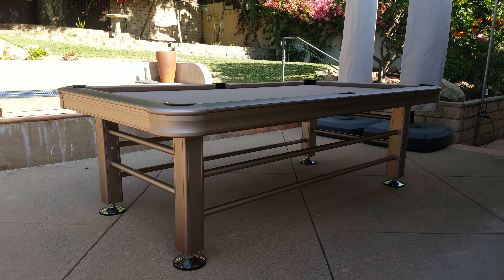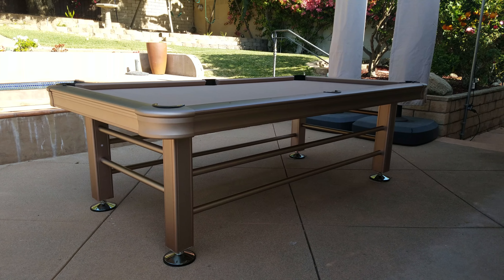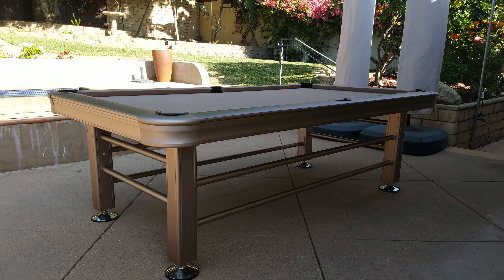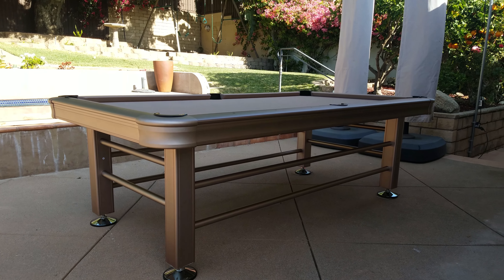SoCal Pool Tables. I'm doing here a video of an 8 foot outdoor pool table made by Imperial. This is an 8 foot — it's more of a tan aluminum look with a camel felt. Imperial also makes a 7 foot which is more of a steel look with a blue felt. So either one looks really good outside.